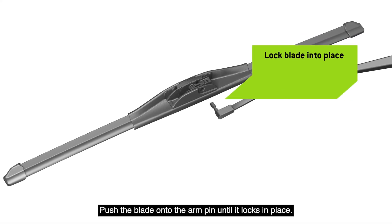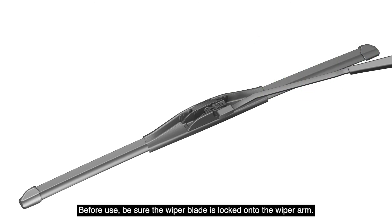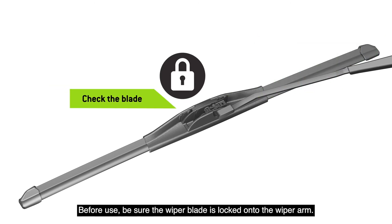Push the blade onto the arm pin until it locks in place. Before use, be sure the wiper blade is locked onto the wiper arm.